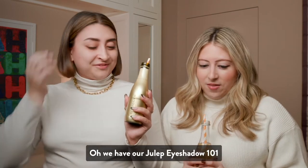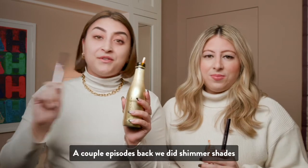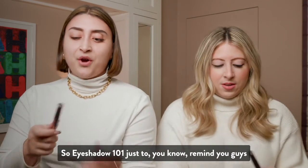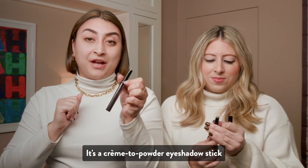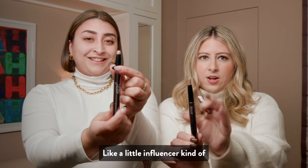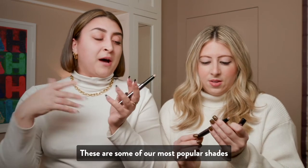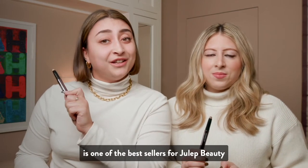So what are we doing today? We have our Julep Eyeshadow 101. We love this product. It's a matte shade. A couple episodes back, we did shimmer shades, and we just thought, why don't we do some matte shades? Show you guys what it's all about. I'm using the shade Putty and I'm using Stone. They're gorgeous shades — some of our most popular. Speaking of popular, this eyeshadow stick is one of the best sellers for Julep.